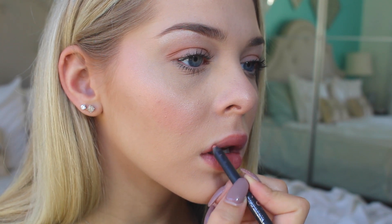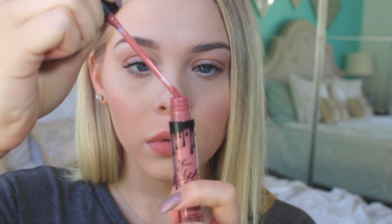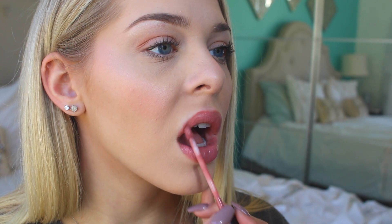The next step is lining your lips. I follow Kylie Jenner on Snapchat and I've noticed that she not only lines her lips very precisely with the liner, but she also fills them in almost all the way. Because her liners are so pigmented, it actually makes the lipstick stay on longer. So I do the same — line and fill in with liner before moving on.